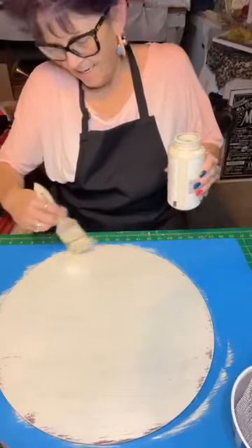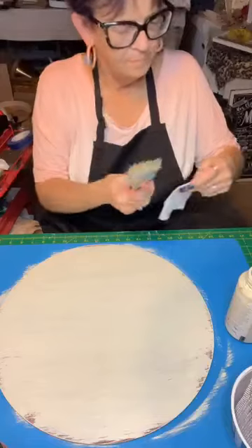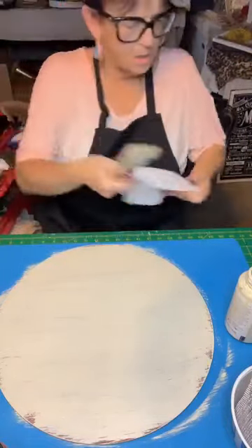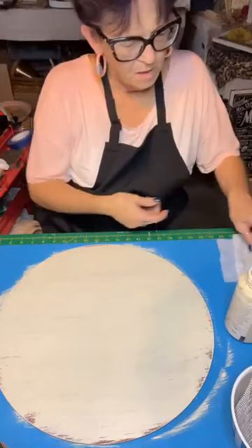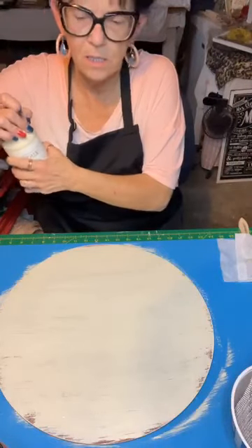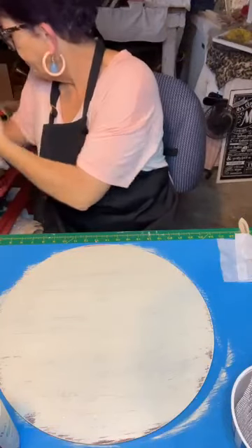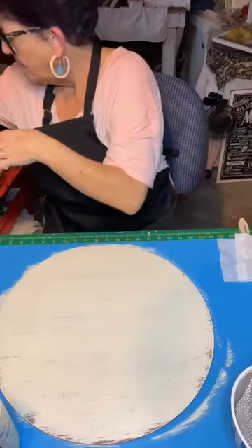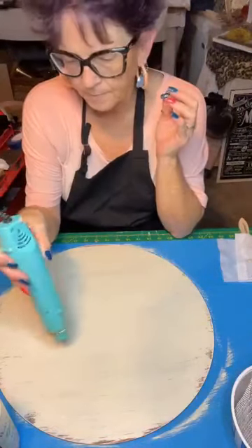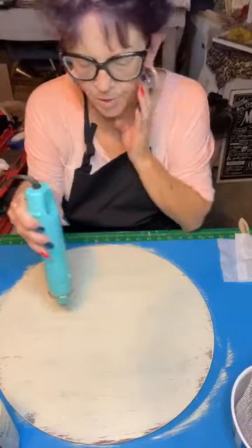Now let's get this dry, and while it's drying the rest of the way we will trim up our printable. It will take a hot minute. Let's dry it a little bit — got to be pretty good and dry, then scrape it off. While it's drying, we'll trim up our printable.